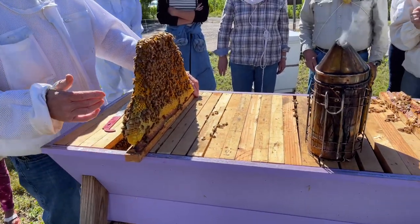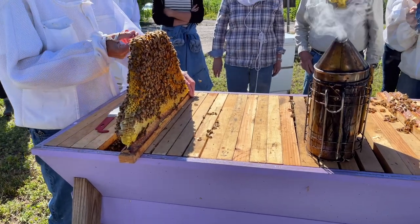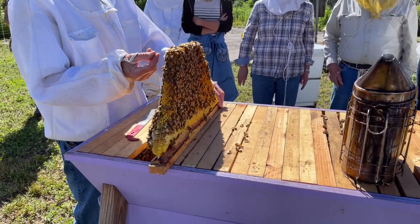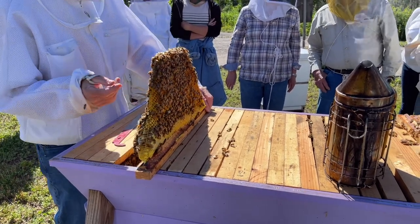See the brood comb. Do you see any mites? No, but if I see mites we're in big trouble. If mites are visible on the frame, it's way too late to save that colony. You have to make sure that you catch it earlier.